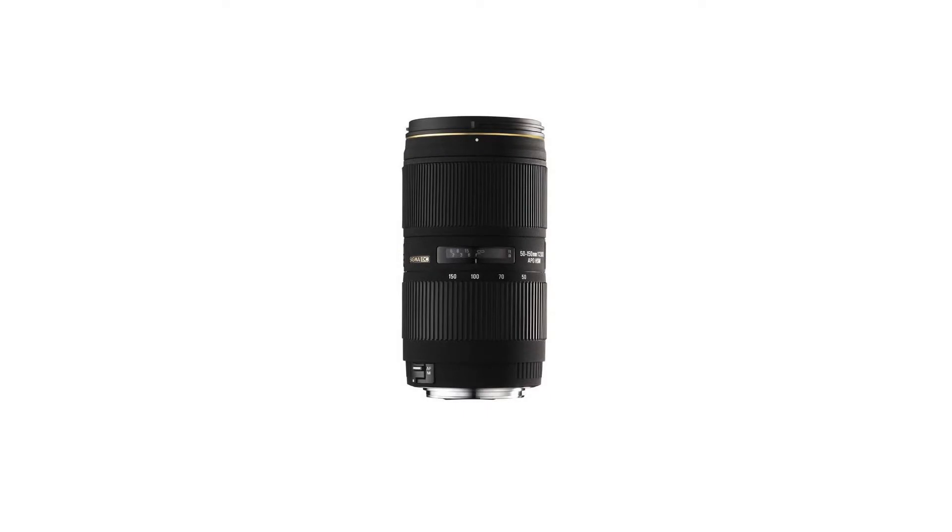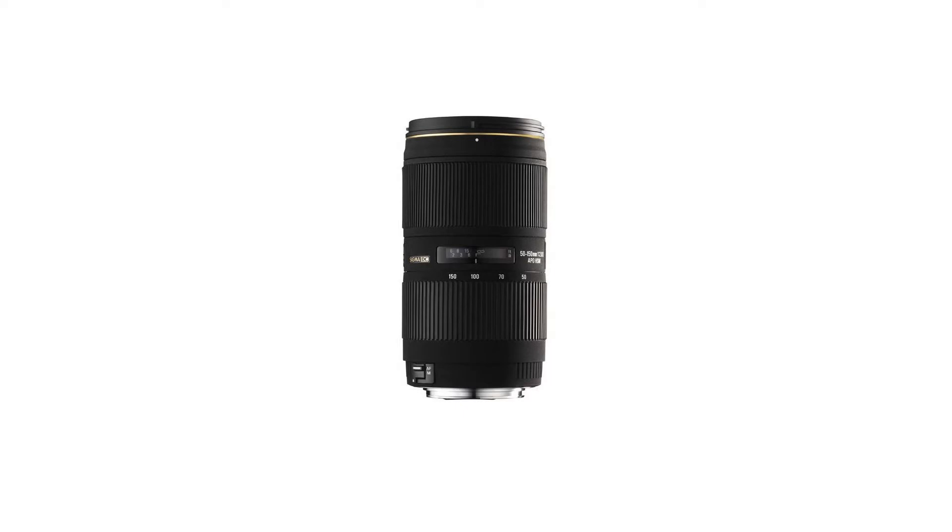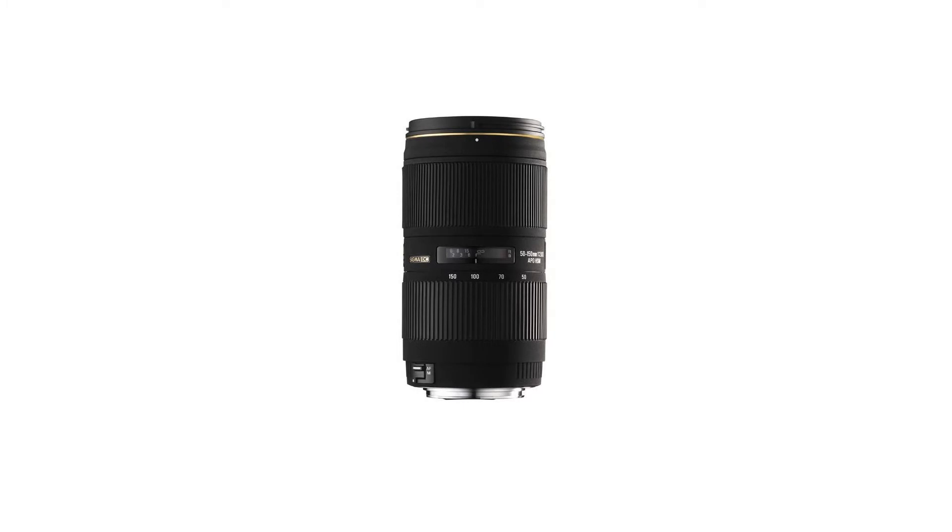The minimum focusing distance of 100cm and the high-resolution power layout have improved the strength of the lens in close-up photography. This lens offers a large aperture of f/2.8, and its large depth of field offers greater freedom of creative expression.